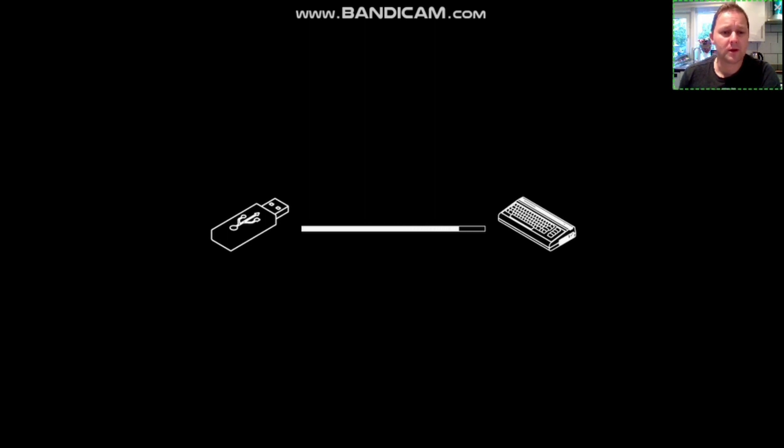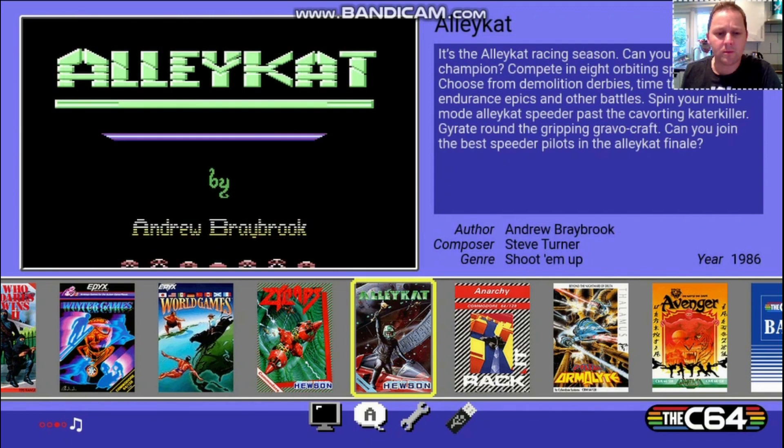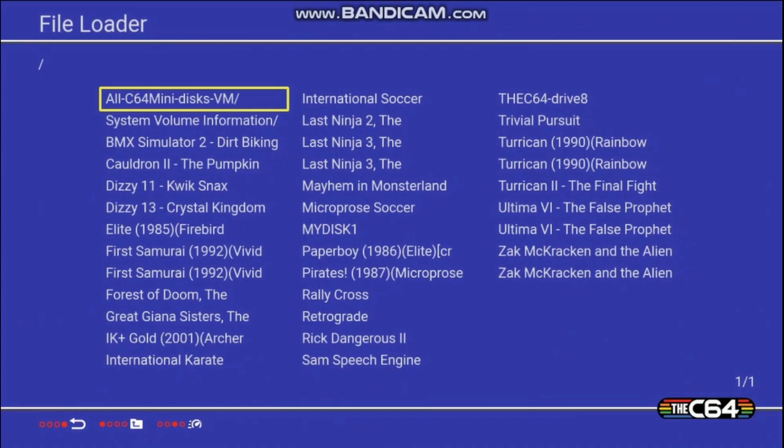As you can see, the one main obvious update is the fact that there's a USB option on the main screen now. Let's go choose — there are many, many games on here. Hopefully it's just a matter of picking one. Let's go one more and see what happens.